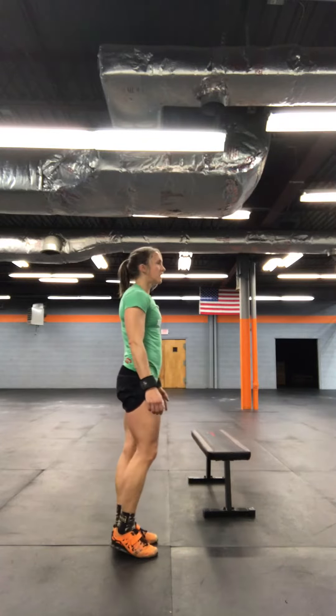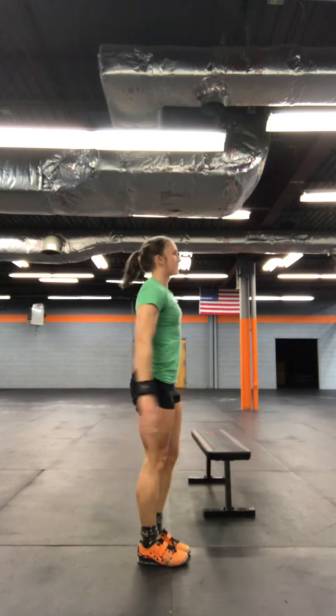From there, you'll go into that full pistol movement. Squat down, stand up.